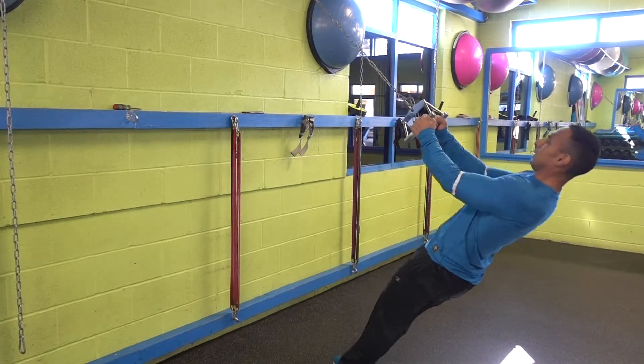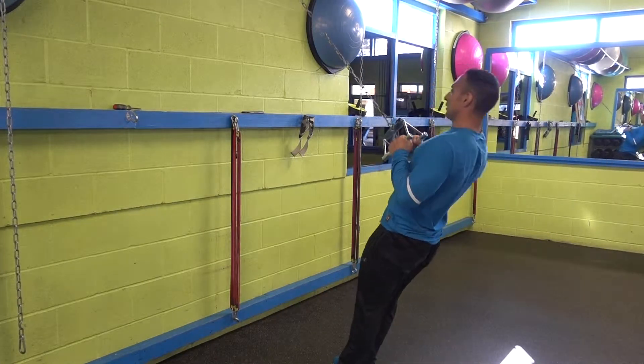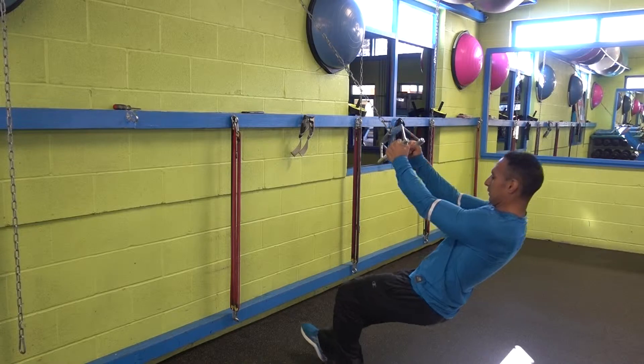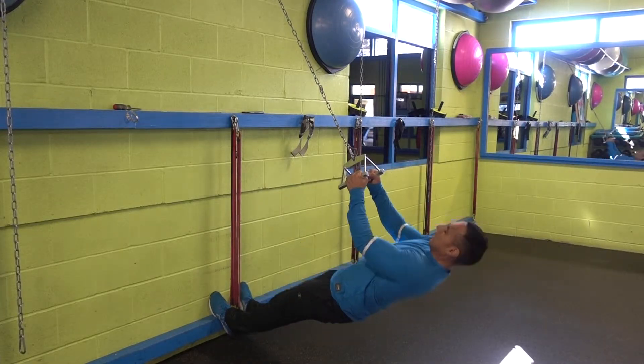Today I'm going to show you how to work your upper back by doing the Shen pull up. If you can't perform a pull up yet, this is a good exercise to begin with. As this exercise becomes easier, you can try a pull up. You should be able to do a pull up after mastering this exercise. So let's begin.